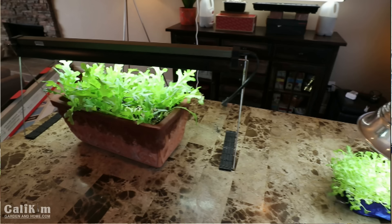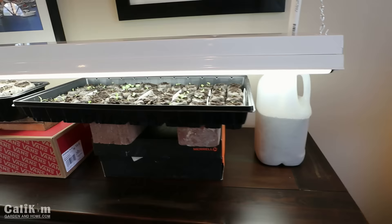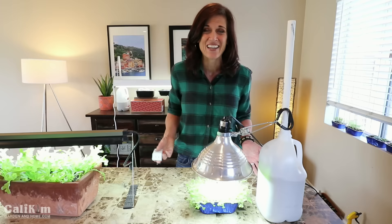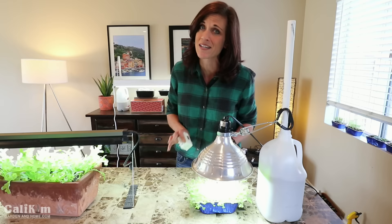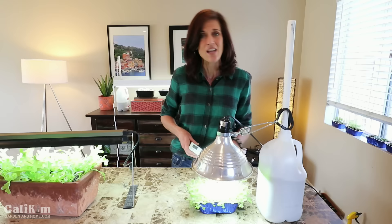So there you have it — three super simple, easy, inexpensive indoor grow light setups, and Kelvin and lumens explained. Comment below and let me know if this video was helpful and what type of indoor grow light setup you're going to use for your spring vegetable seedlings. Make sure you subscribe and hit the like button — thank you so much for watching!